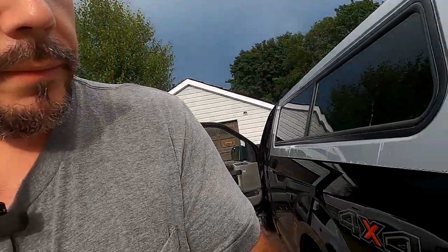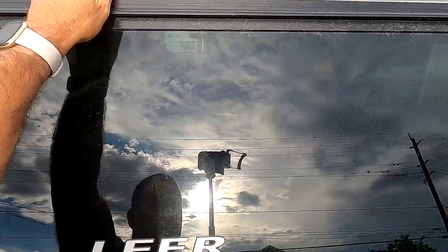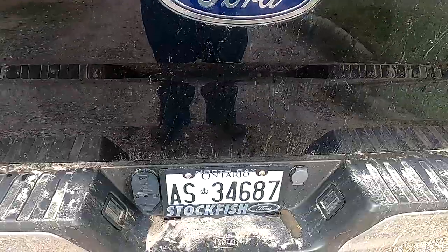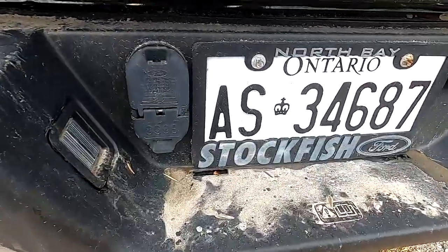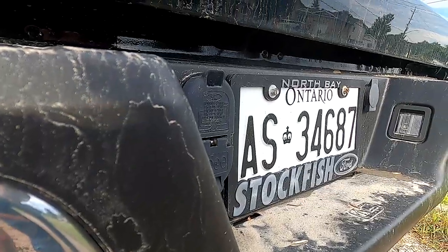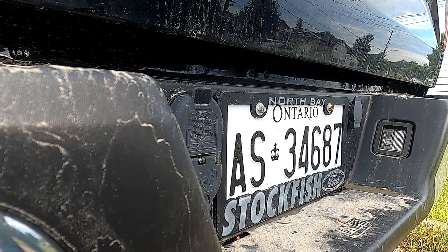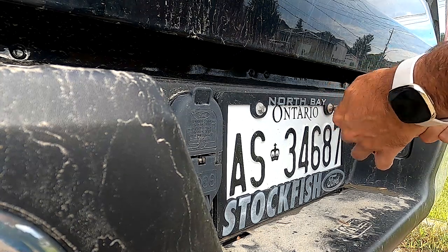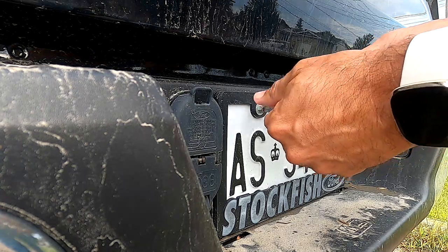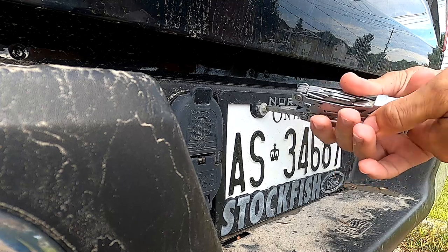We just got a break in the rain so now we can go ahead and do this install. I wanted to put the camera up high but there's no way to do that with the light in the way, so we're going to put it down here on the license plate. I'm going to take off these screws — I'll probably use my multi-tool for that. We're also going to get rid of the license plate cover because I don't need to advertise where I bought my truck from, seeing how they don't want to help me. I'll remove these old rusty bolts and we'll get going.